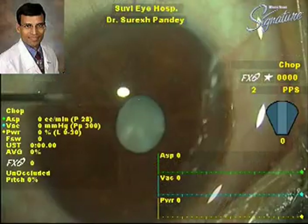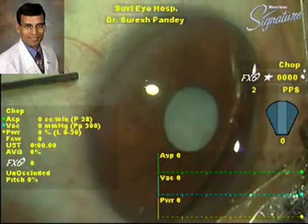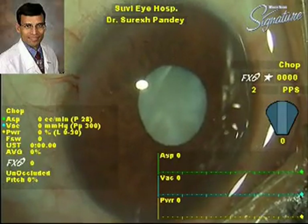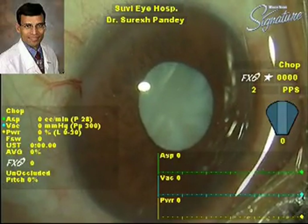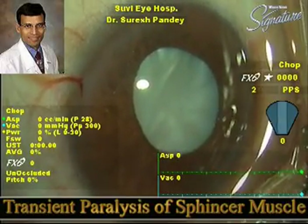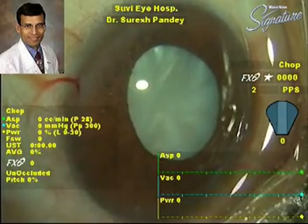We inject 0.2 to 0.3 cc of intracameral one percent preservative-free lidocaine into the anterior chamber. The intracameral lidocaine causes a transient paralysis of the pupillary sphincter muscle, and now you can see the pupil is dilating fairly rapidly.